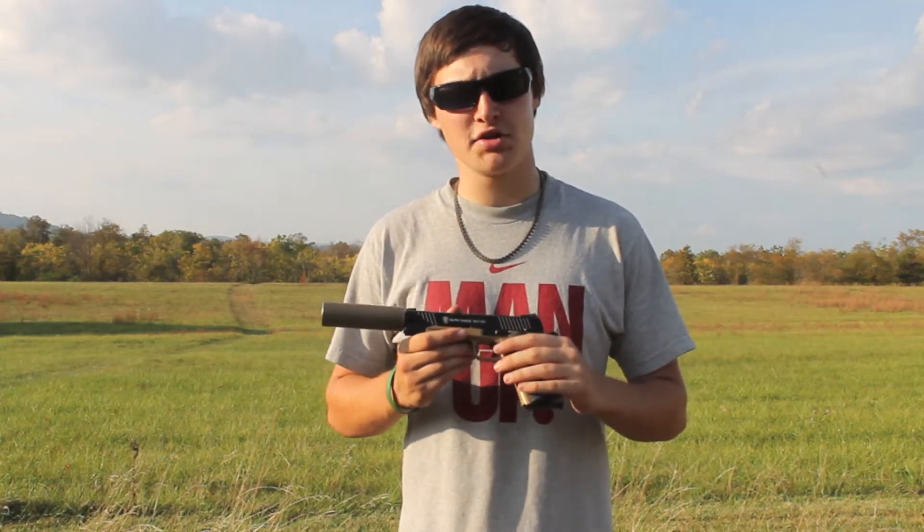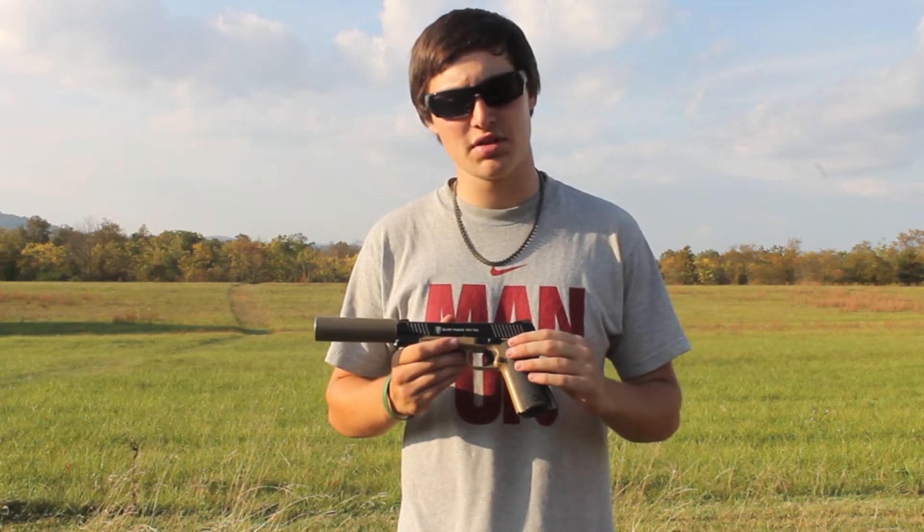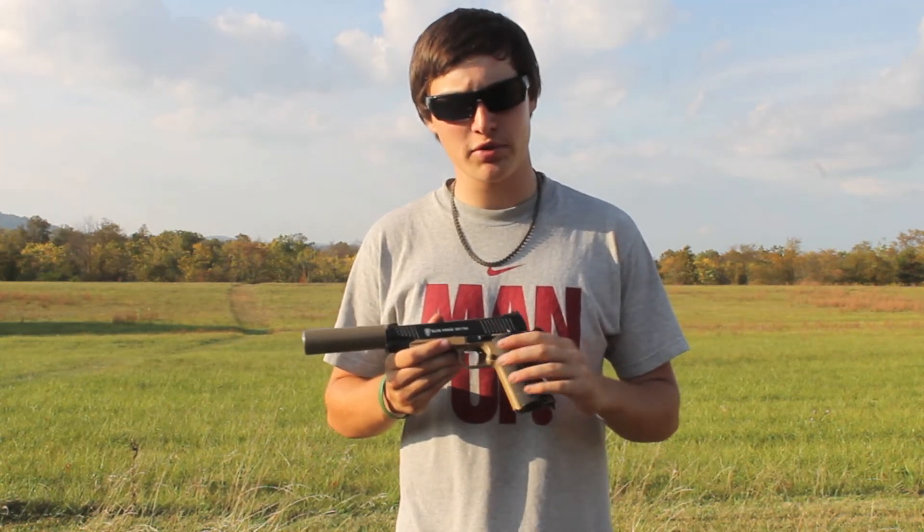This gun is virtually all metal. There are only a few plastic components, such as the plastic grips which are interchangeable, and the plastic feeding system on one side.